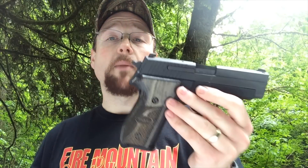It's a 9mm. Standard capacity on the magazines is 15 plus 1 in the chamber. For a compact model, it packs quite a bit of firepower. It's got a pretty wide grip on it — that's to accommodate the double-stack magazines.